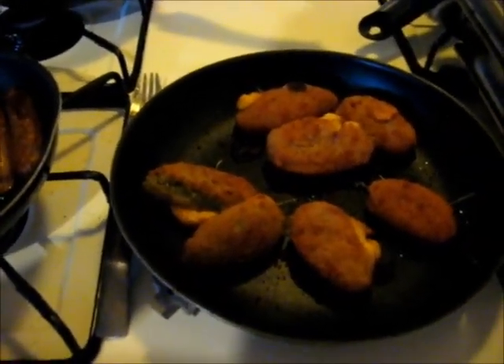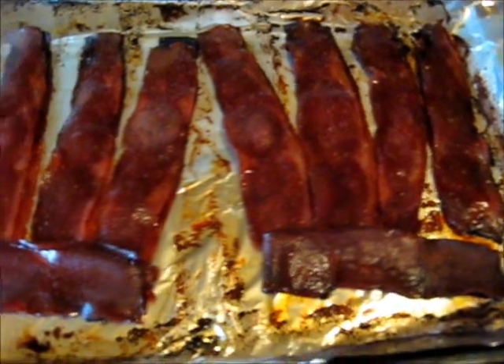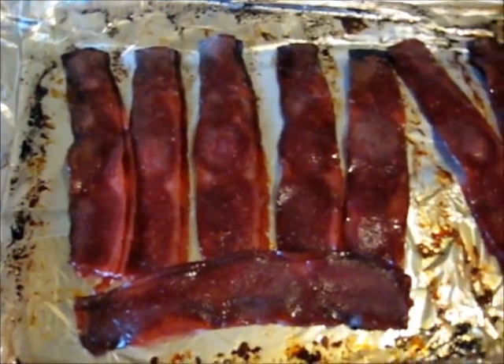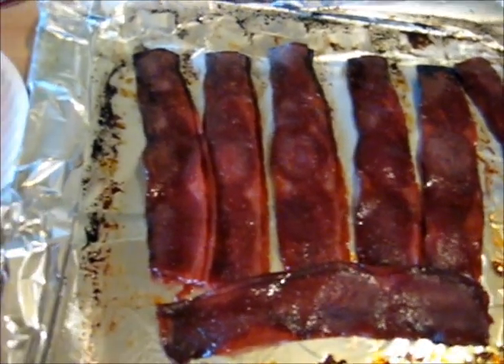There's a lunchtime snack for today. And here, this is the bacon, all cooked and ready to go. What I'll do is put it on paper plates and let it drain, then put it in a plastic bag and put it in the fridge.